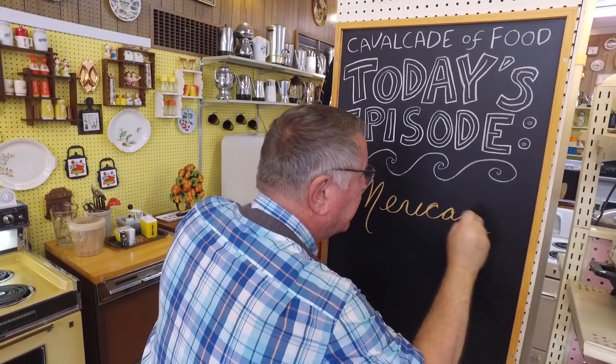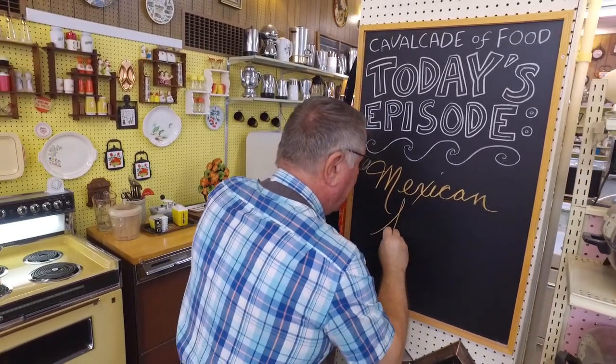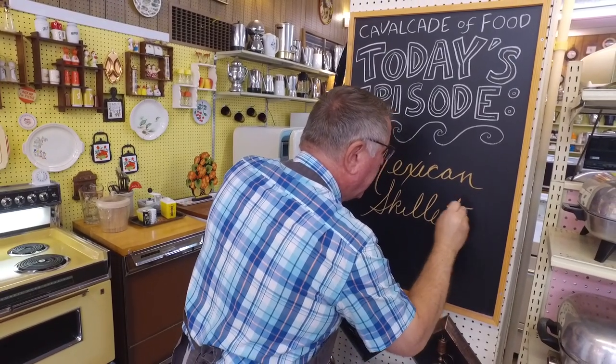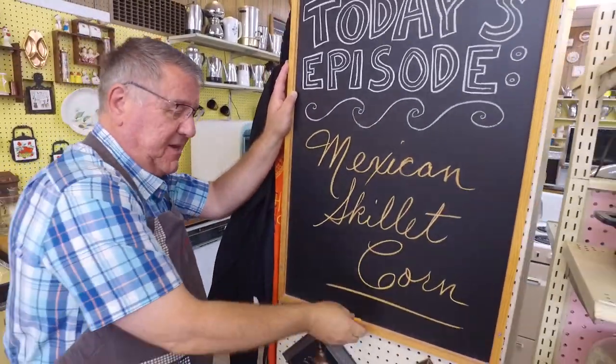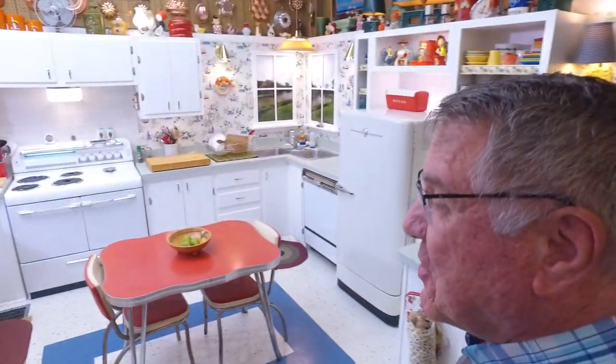Hi there food friends, it's Kevin, and I'm Ralph behind the camera. Welcome to Cavalcade of Food. Today: Mexican skillet corn!